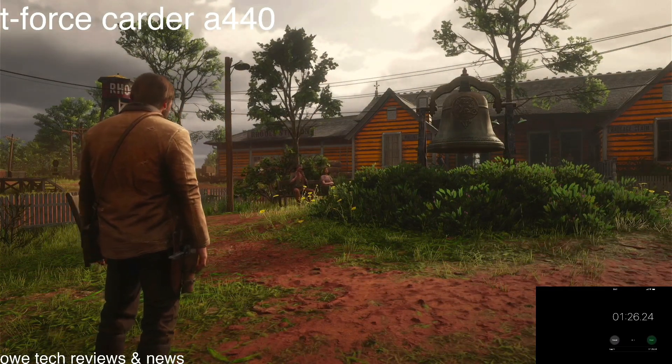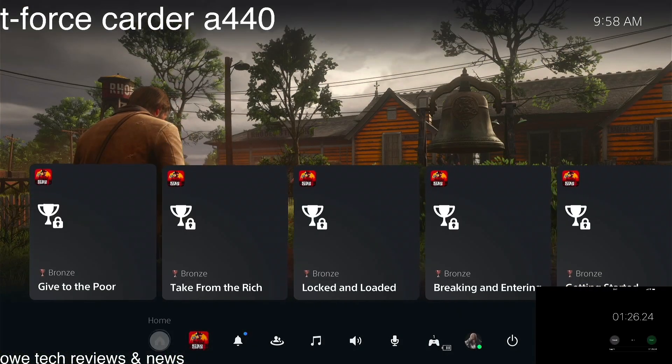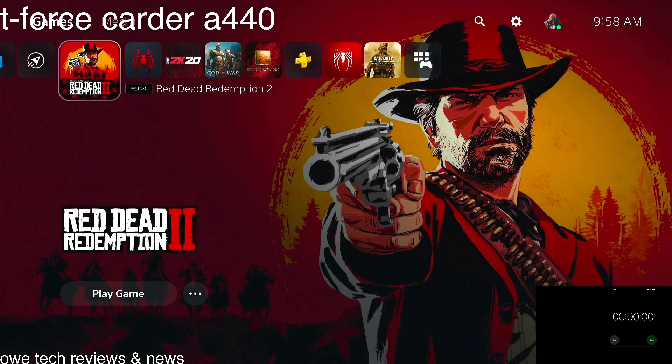Red Dead Redemption 2 came in at 1 minute and 26 seconds. That's pretty cool. So as you can see, those are all the times I have for the T-Force Cardea. In the next video, I hope you guys tune in for the upload speed test with the T-Force Cardea side-by-side against the PlayStation 5 internal storage.